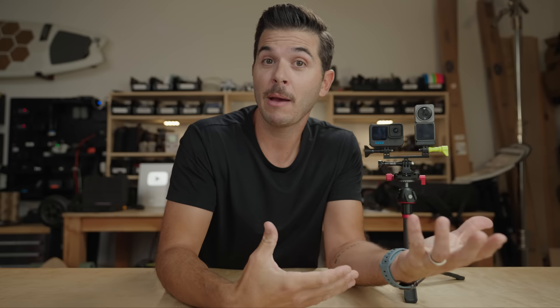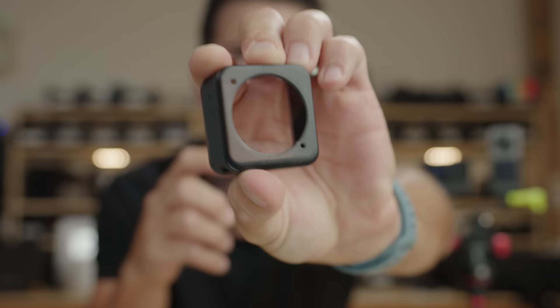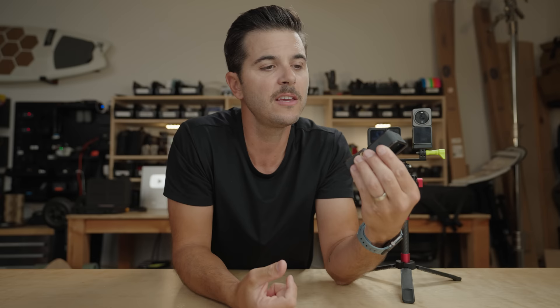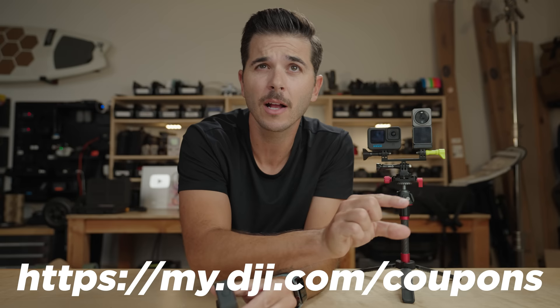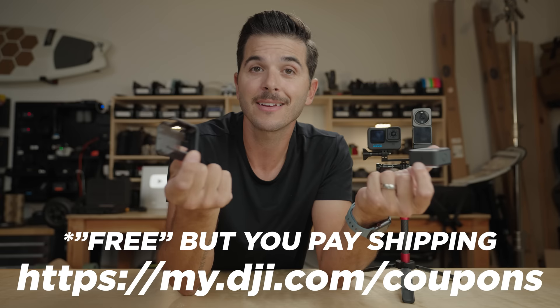I thought the test was done, but then I mentioned to a friend that I was doing this test and he said, 'Hey man, are you using that new DJI case that addresses the heat issue?' And I said... what? DJI, back in April, unbeknownst to me, came out with this plastic case. This piece is for the top of the camera, this piece is for the bottom — they click together when the Action 2 is in there, and apparently it was designed to address the overheating issue.